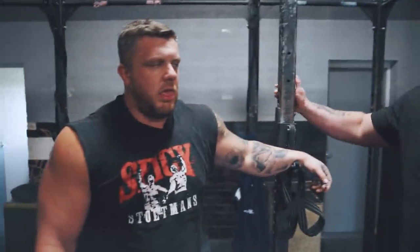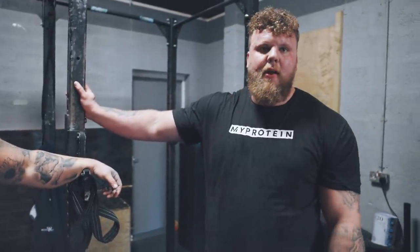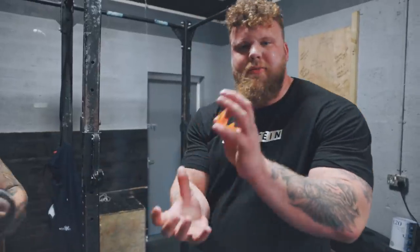Now we're moving on to stiff leg deadlifts. Same exercise but different reps — I've got three sets of eight, Luke's got three sets of five, doing it a bit heavier. First week back, I'm just going to go nice and light, get nice control of the weight, feel every muscle fiber in my hamstring.